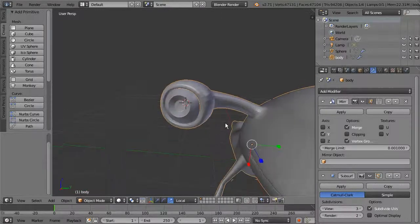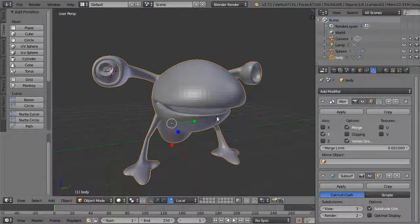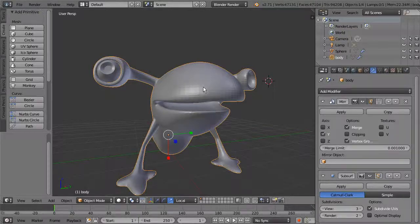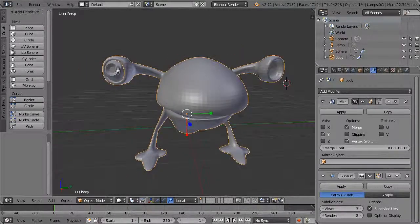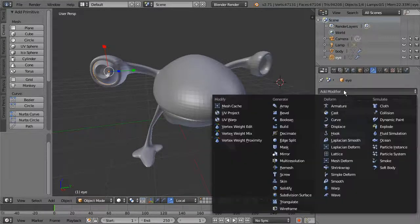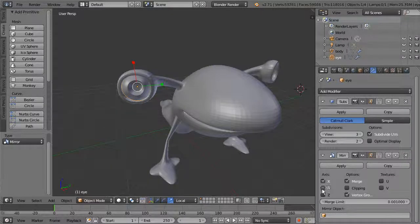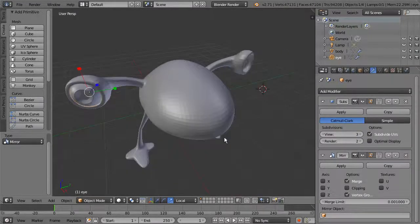Once we have one eye, we need to create the other. For mirroring separate objects — not one seamless object — we want a mirror image of the whole object on the other side. Rename this object 'eye'. It already has a subsurf on it. Add another modifier this time — a Mirror modifier. You can change the axis, but it's not giving us what we want just yet.